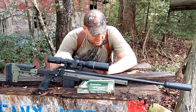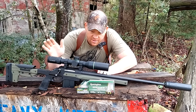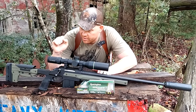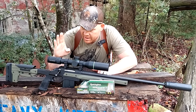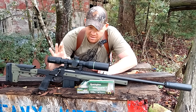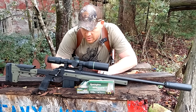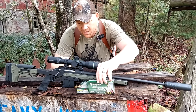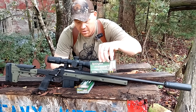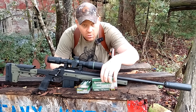It's a Ruger American that I've put on an Oryx chassis, which was super easy to do — I believe I have a video on that. And on top, I've got a super clear piece of Blackhound glass. This is the Blackhound Emerge 2 to 12. What we're going to be slinging out of it is some of this 40 grain Remington Premier AccuTip V 204 Ruger.